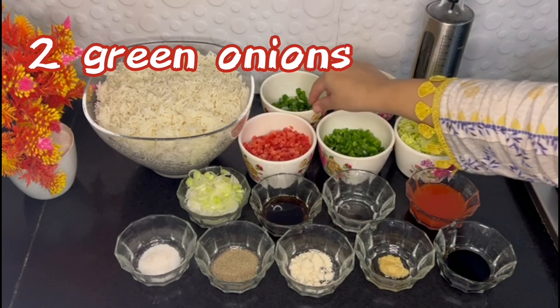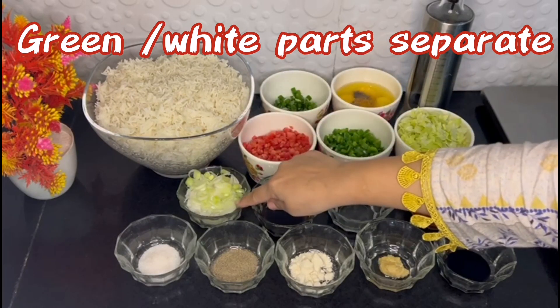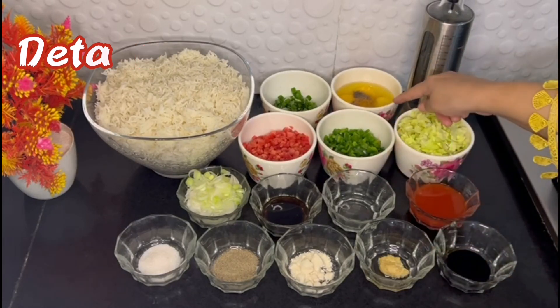We have added 2 cups of rice. This is the green part and this is the white part. If you want to make egg fried rice, you should have a little more — there are 4 cups of rice.